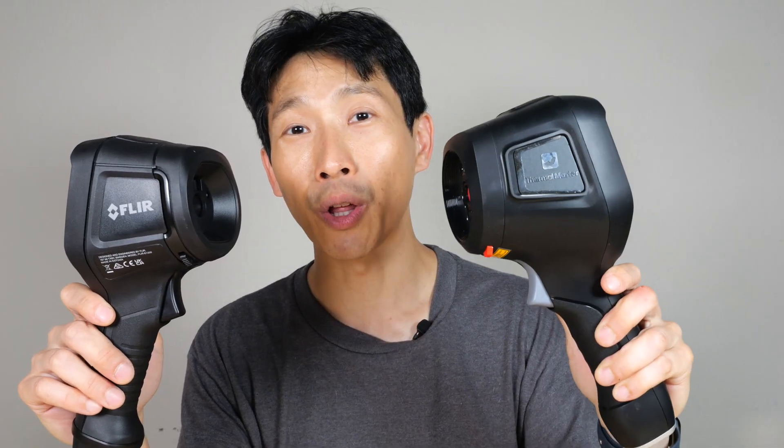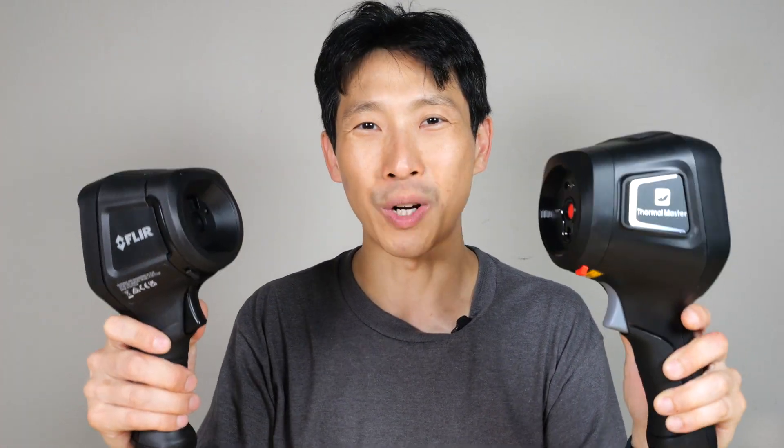Otherwise, check out my affiliate link for the Thor 01 down in the video description below. Thanks for watching this video. Until next time.